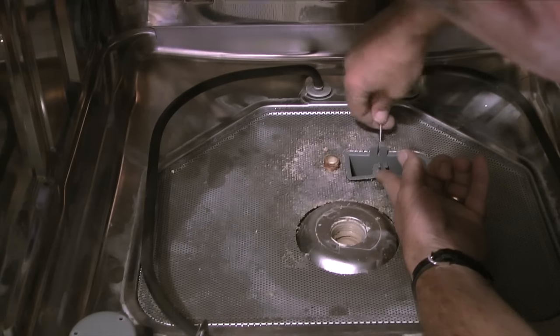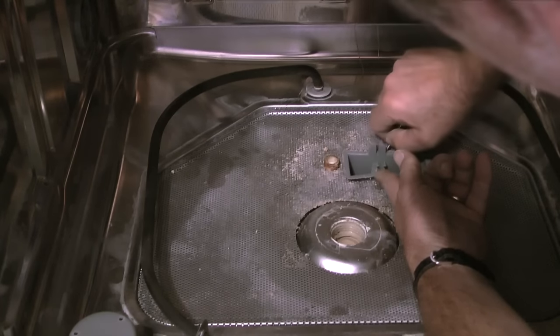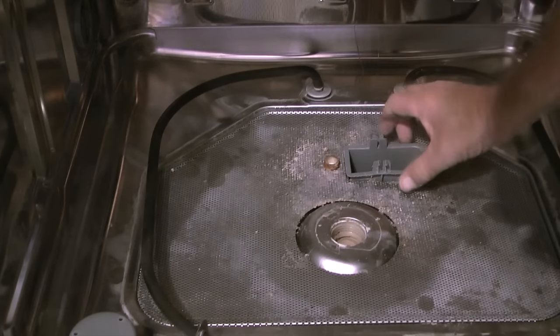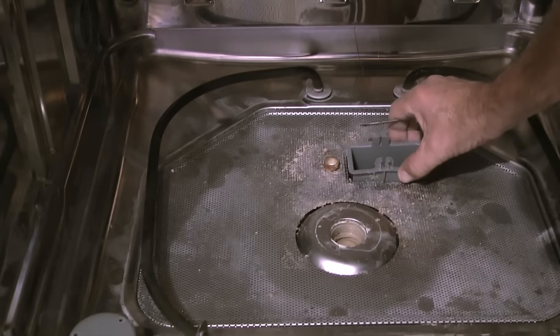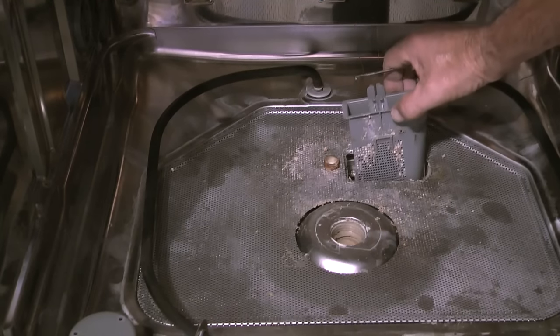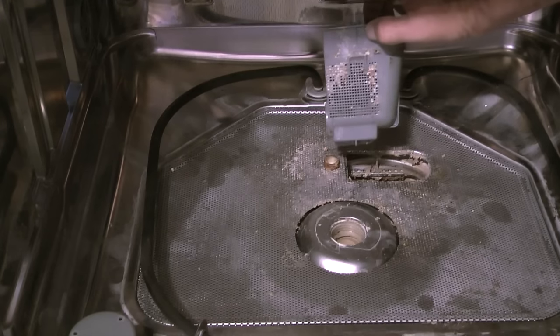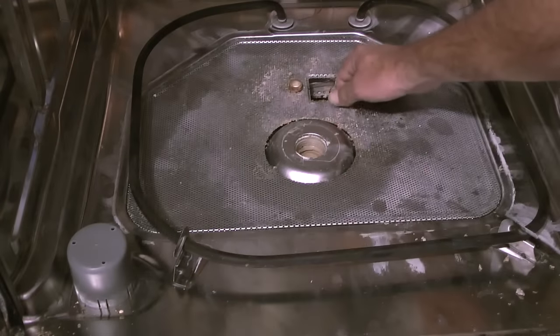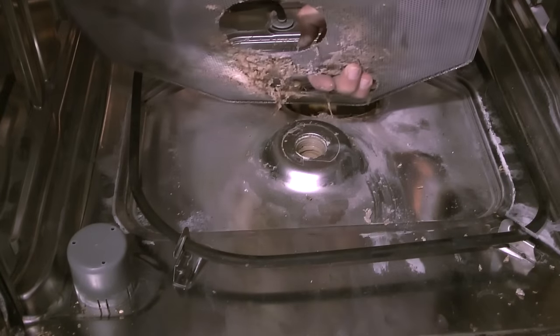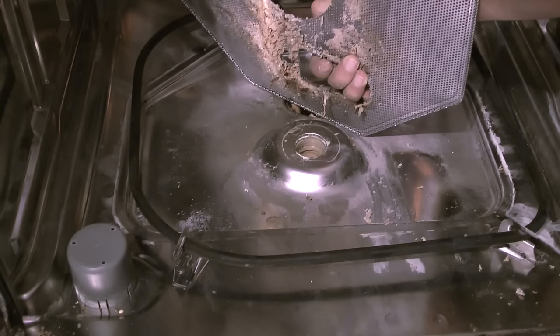I'll hold the outer edge of the filter in place with one hand and do the same thing on the back side of the filter, prying carefully with the screwdriver towards the inside of the filter. When both tabs are released I can lift straight up to pull the filter out of the sump housing. The filter did lock the coarse filter screen in place, so with the filter out I can now remove the coarse screen.